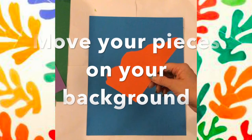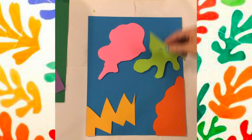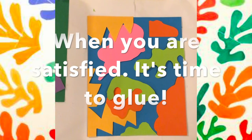Once you have everything, we're going to move your pieces around your background until you find what you really like — what is visually pleasing to your eye.